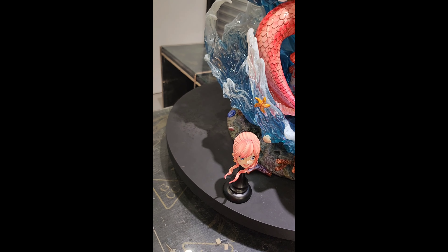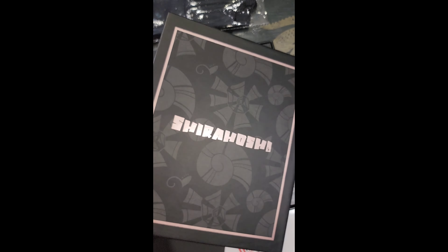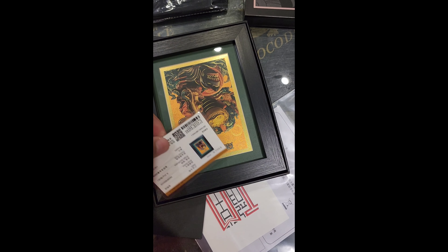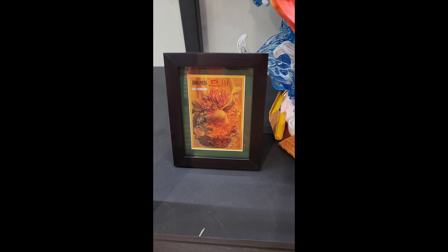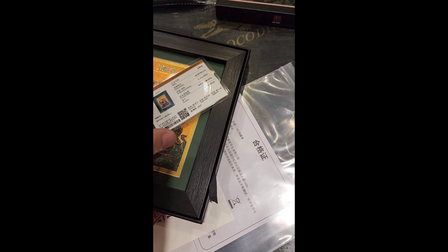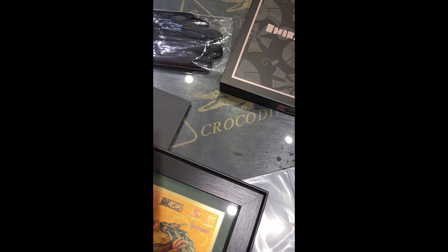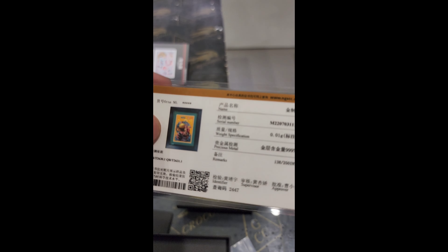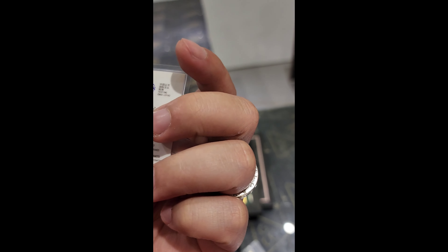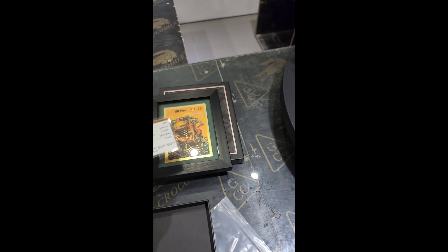We have some sort of stand for the alternate head portrait of Shirahoshi — this is a nice touch from Jimmy, because there aren't many Jimmy statues that offer alternate heads. Shirahoshi is just one of the rare statues by Jimmy with an alternate head, and it's nice for statue companies to offer stands like this.